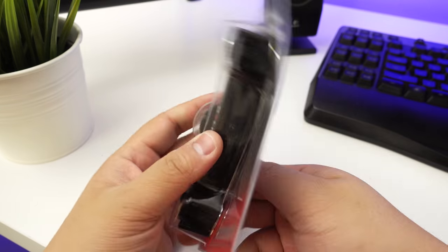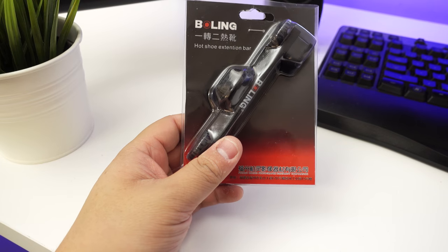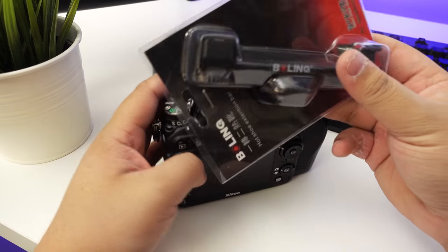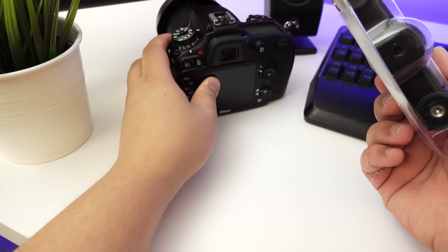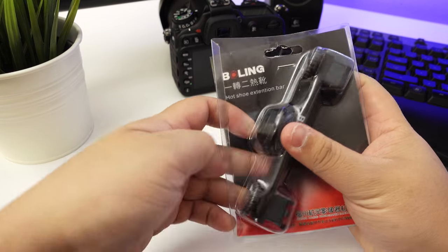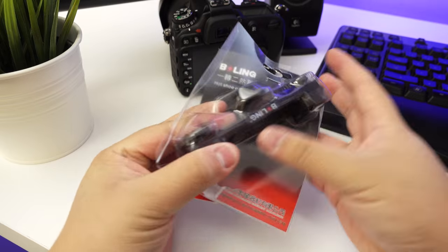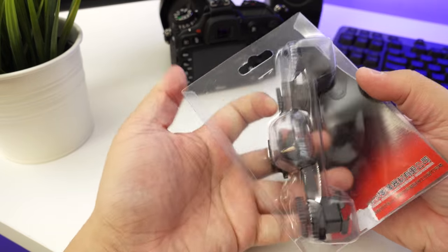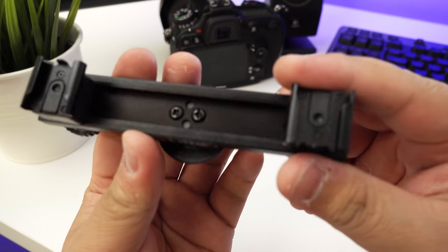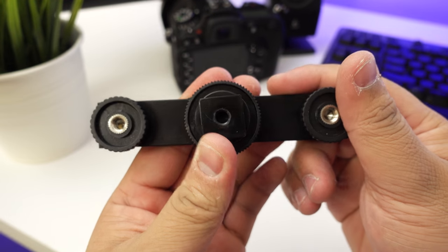Basically what I aim to do — because I'll be shooting a wedding soon — is mount this onto my Nikon, which is this guy right here, and then that will be mounted on top. Let's just quickly unbox this. I don't really care for the packaging so I'm just gonna be rough with it. I got this for about 10 Australian dollars.